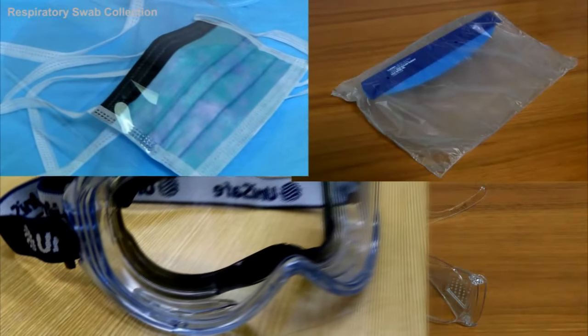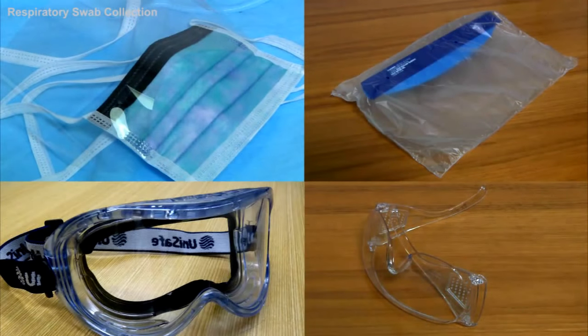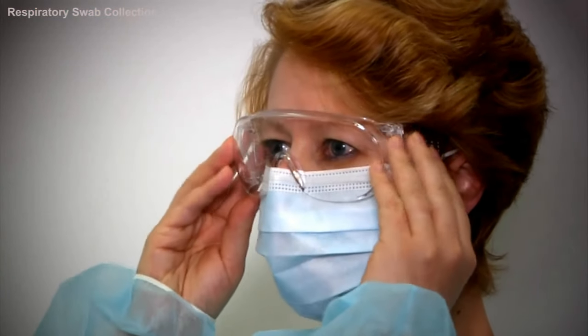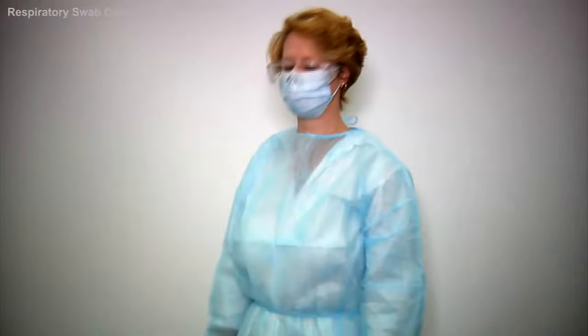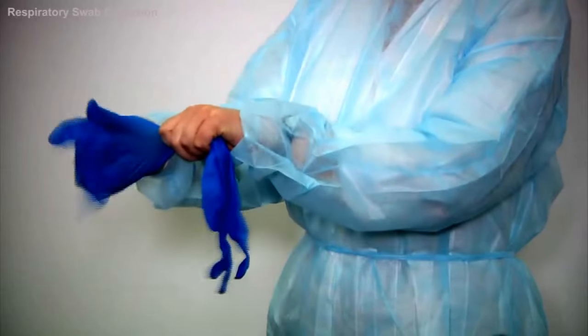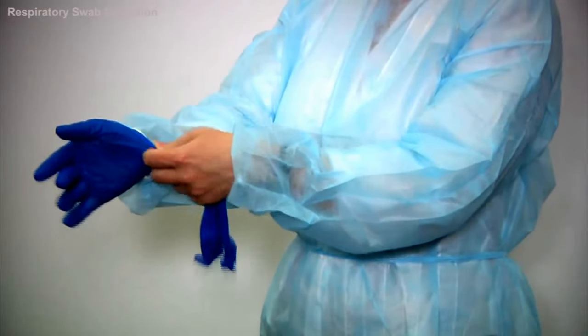Next, select appropriate protective eyewear according to the relevant guidelines and place the eye protection on, ensuring a good fit. Finally, put on your gloves, ensuring that the gloves are the correct size and are placed over the sleeves of the gown as demonstrated.